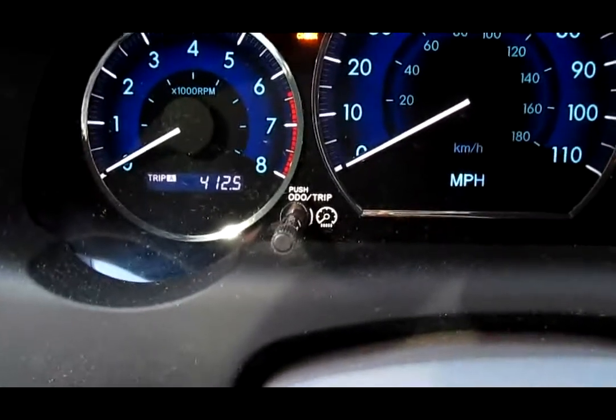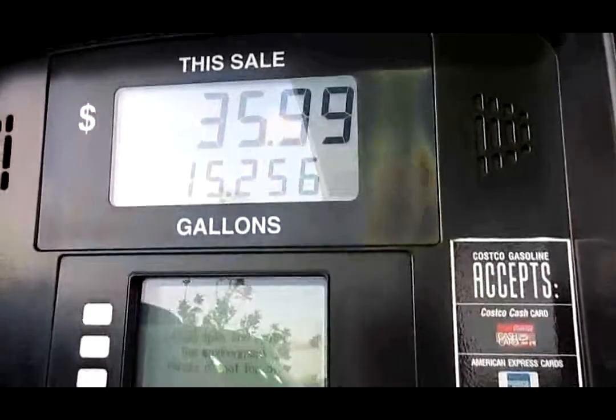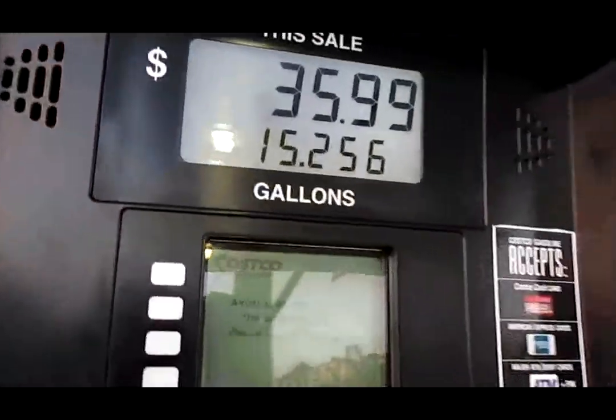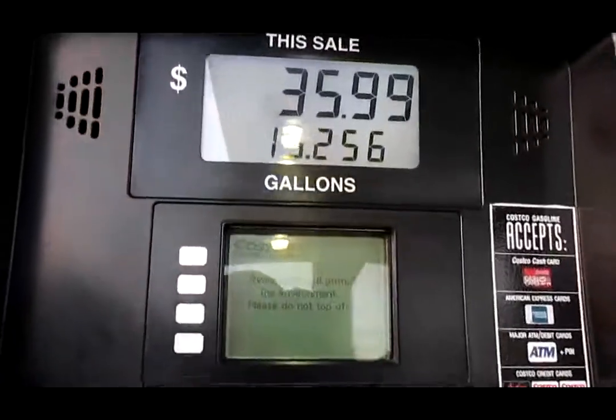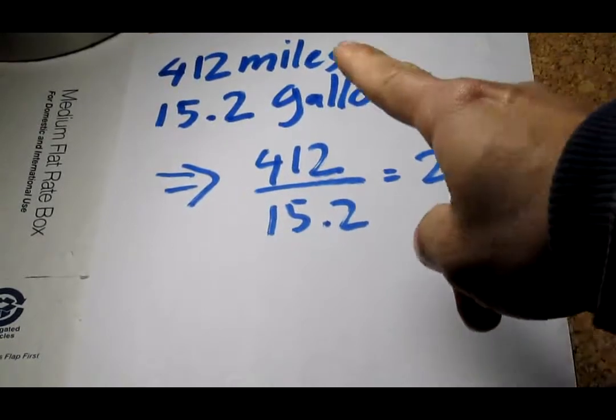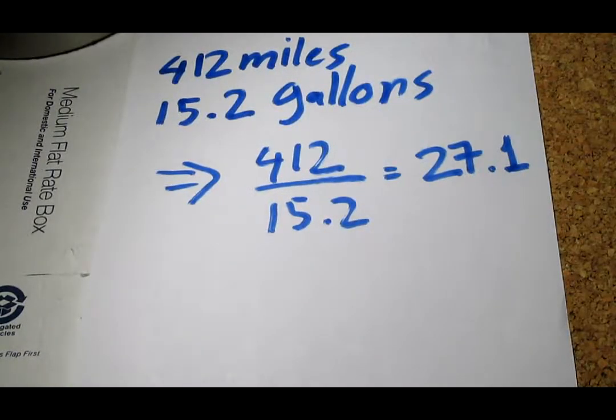Alright, I've driven 412 miles and I'm trying to fill up at the gas station. I'm putting the front grill — one on this side, one on this side — painted white. Let's see how much gas. Alright, so I've got 15.2 gallons and it just stopped. I've just done the calculation: 412 miles, 15.2 gallons, and with that I got 27.1 miles per gallon.